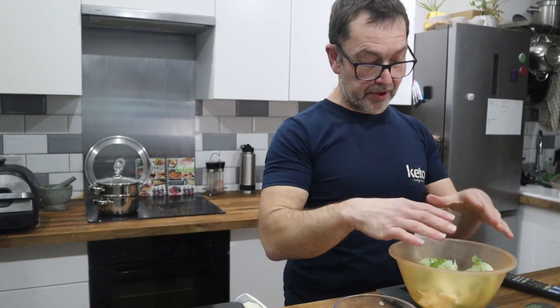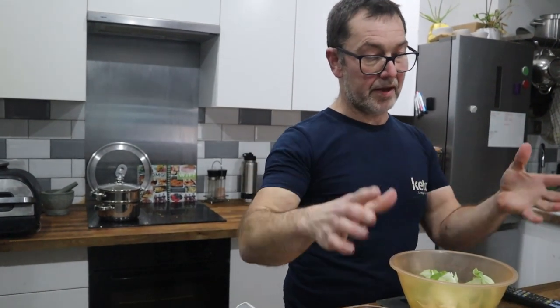Half a bag of this rice would be 50 grams of carbs, so the whole bag has two portions — 100 grams of carbs in total. I'm going to do two portions of the fridge gravel, about 400 grams, which is what I normally make for the kids.